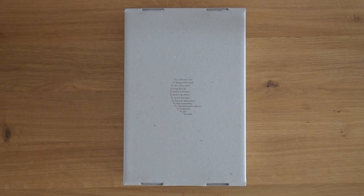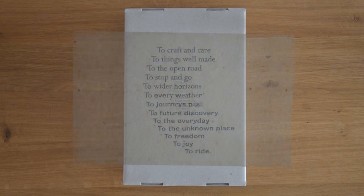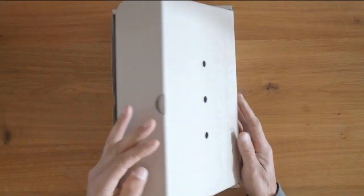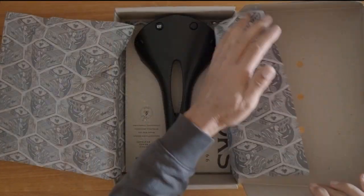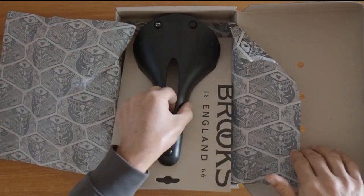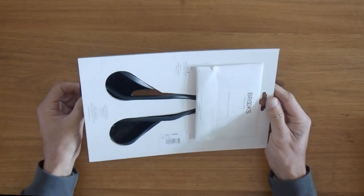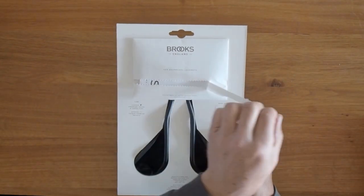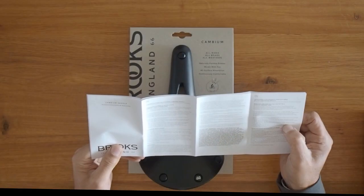The saddle comes in a very understated box. The box has this little poem printed on it — it's not a very good poem, but it's a nice thought. Opening the box reveals the saddle. There's also an envelope inside with a document containing some uninteresting information.